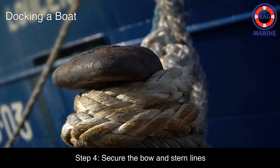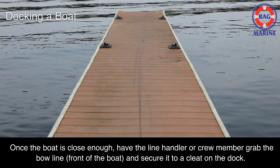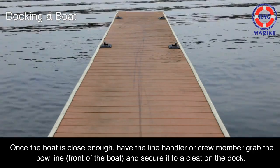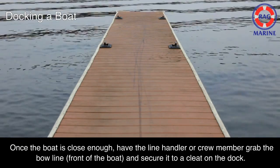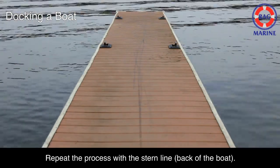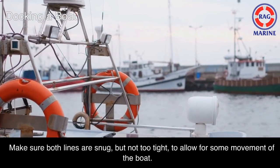Step 4: Secure the bow and stern lines. Once the boat is close enough, have the line handler or crew member grab the bow line (front of the boat) and secure it to a cleat on the dock. Repeat the process with the stern line (back of the boat). Make sure both lines are snug but not too tight, to allow for some movement of the boat.